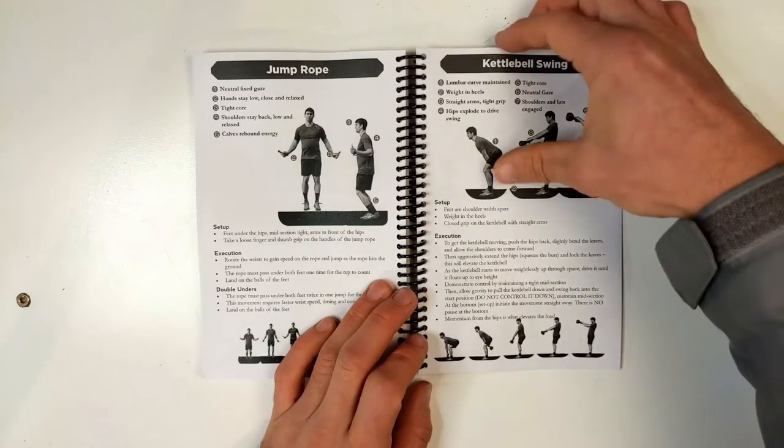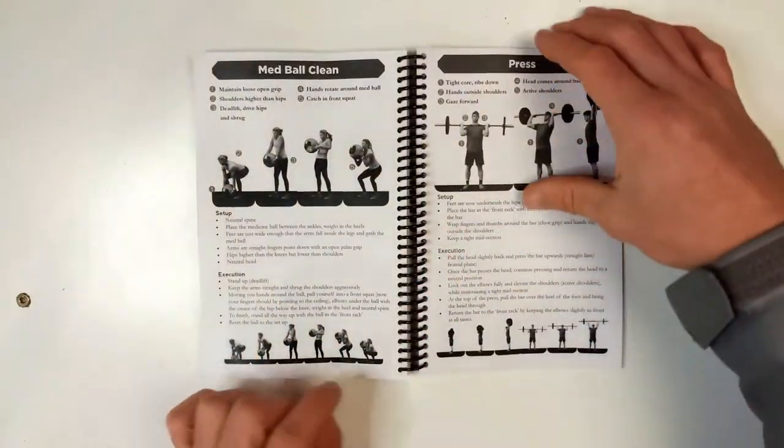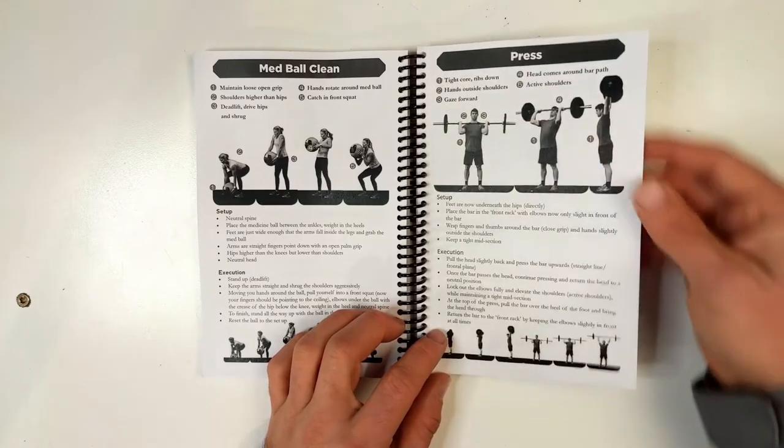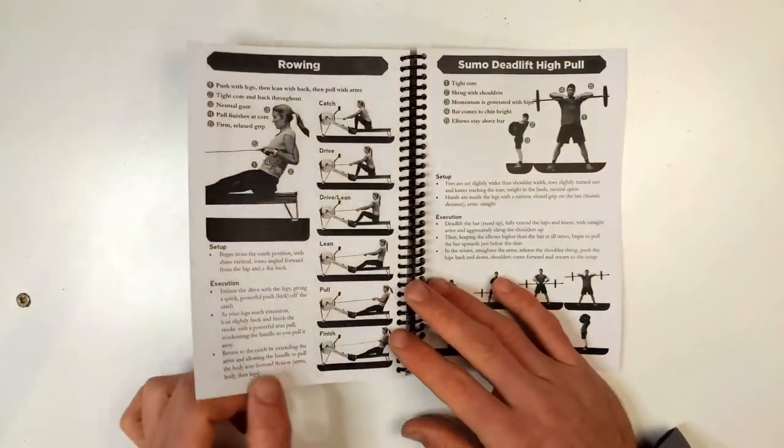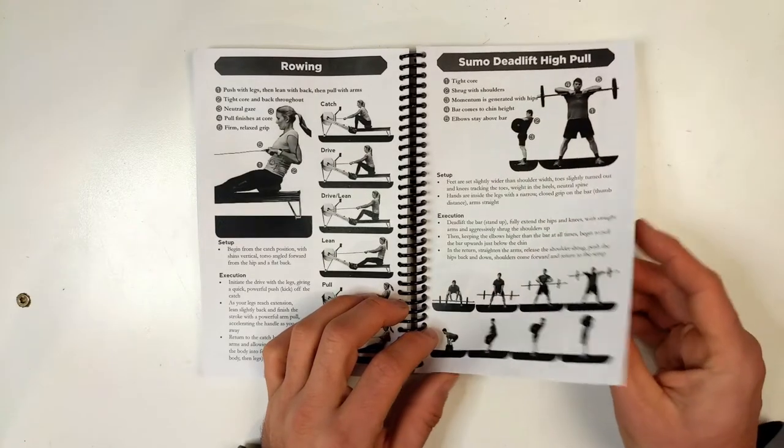For the kettlebell swing we do the Russian swing, so it doesn't go above the head. We have about 33 different movements in total, but they only chose to include the ones for their program, so you're seeing an abbreviated version of that.